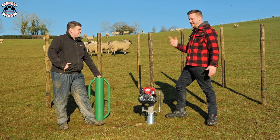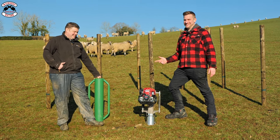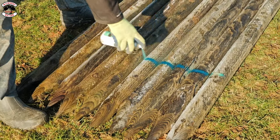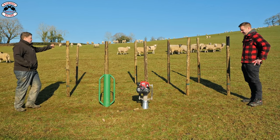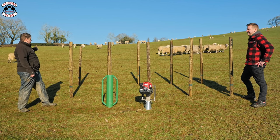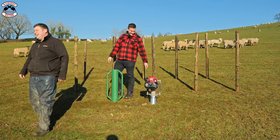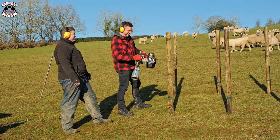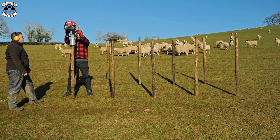Another day, another test - Lee has challenged me to see if I can beat a drivel. Personally I think I'm going to be absolutely blimmin wrecked using that thing, but we've made it fair. For James: a 10-post challenge, all posts marked at 18 inches. James will do the petrol post driver first, then we'll reset for the drivel. When each post reaches the mark I'll give the thumbs up to move on. Let's see what happens - earmuffs on, petrol post driver first, three, two, one, go!